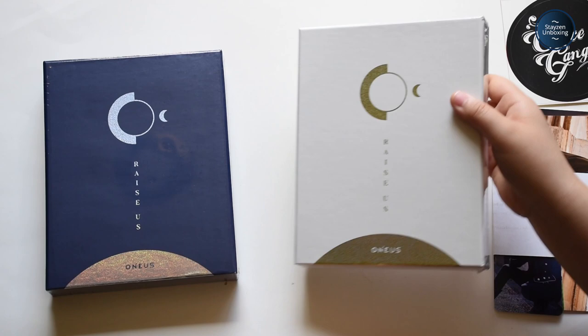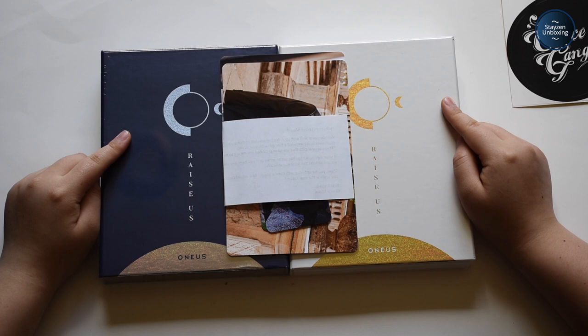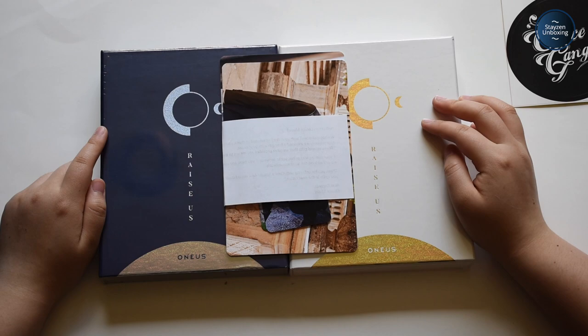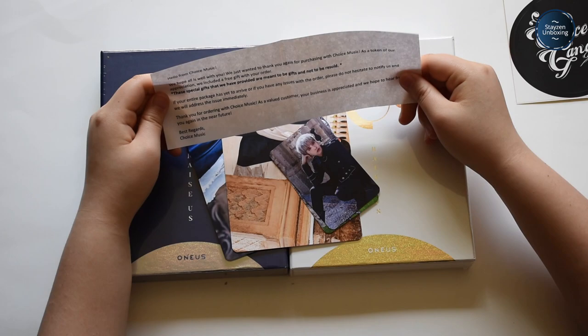So I got Wonis' Raise Us album. Originally I was gonna get a fansign slot like I did last time, but at that time I was just way, way too broke, so I decided to just get the album set and maybe in the future if I have money I'll buy one. This is from Choice Music and as usual they always give these really nice cute-looking freebies, and I also finally got a tracking sticker, so that's cool.